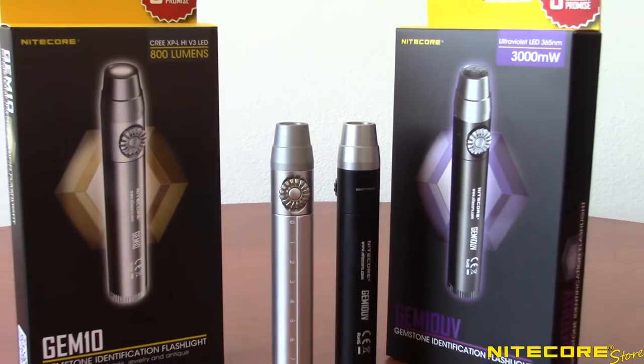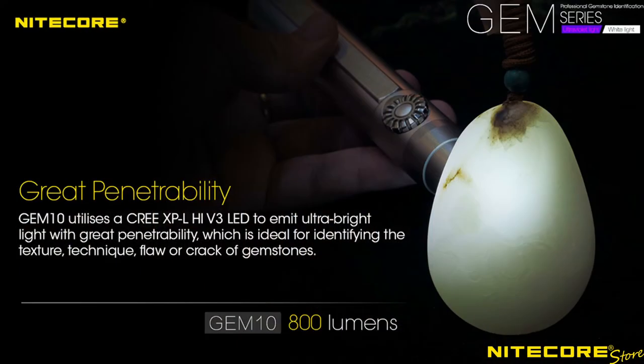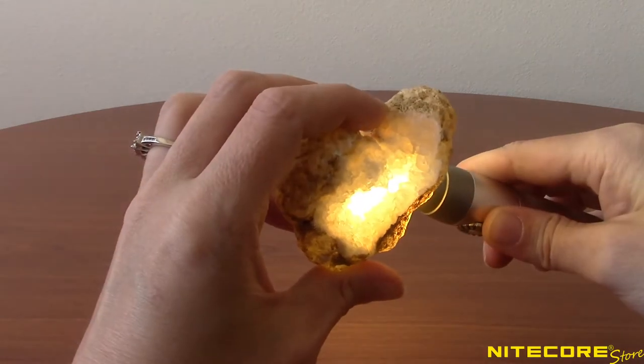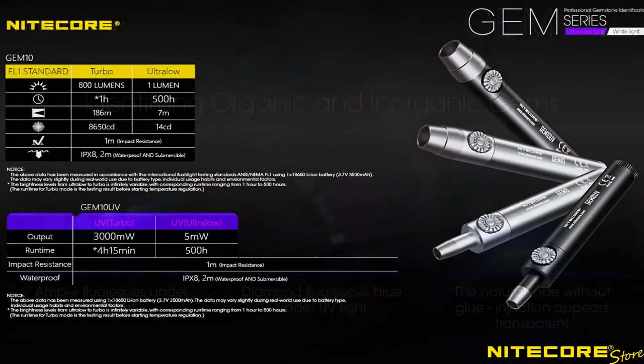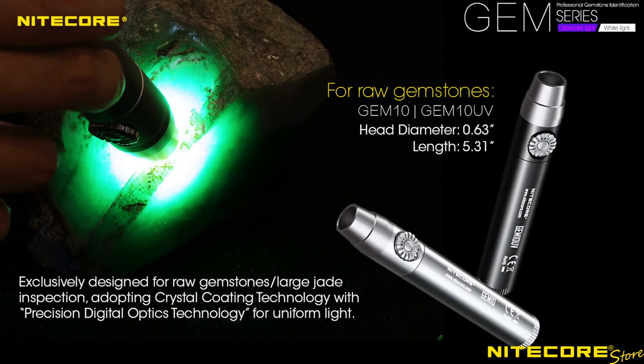Today we're showing you the Nitecore Gem 10 and Gem 10 UV gem identification flashlights. Designed with mineralogists and gemologists in mind, these compact and super simple to use flashlights come in a white light and ultraviolet version for inspecting and identifying gemstones. The Gem 10 is the white light version and offers up to 800 lumens of white output, while the Gem 10 UV emits up to 3000 milliwatts of ultraviolet output. These lights will help identify fluorescence and impurities in common minerals and gemstones.